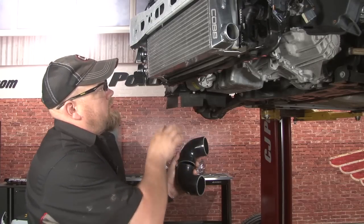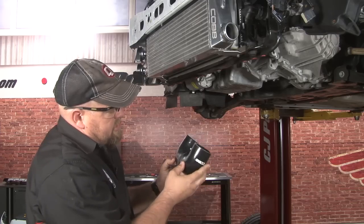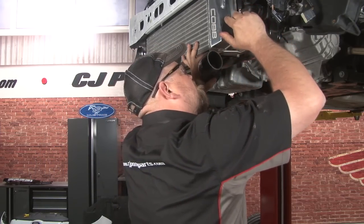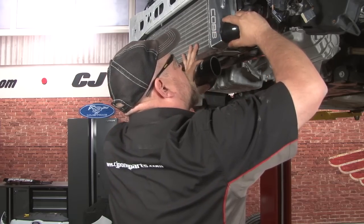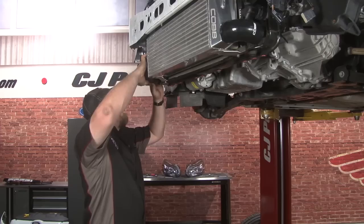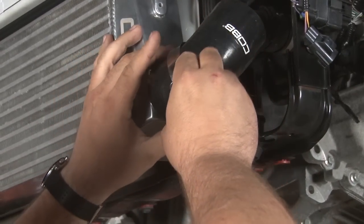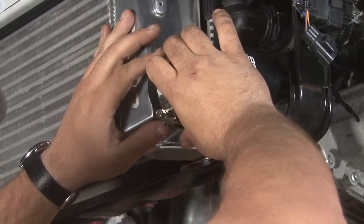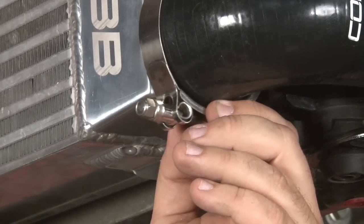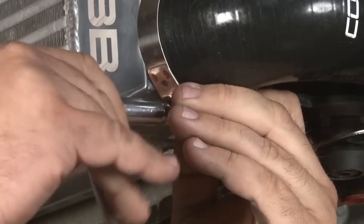Now we'll install the two silicone couplers on the sides of the intercooler. The shorter sides are going to go towards the inside so the Cobb logo will be on the outside. You don't want to tighten the clamps down all the way — just tighten them so they're not completely loose, but leave them loose enough that they'll still move around.